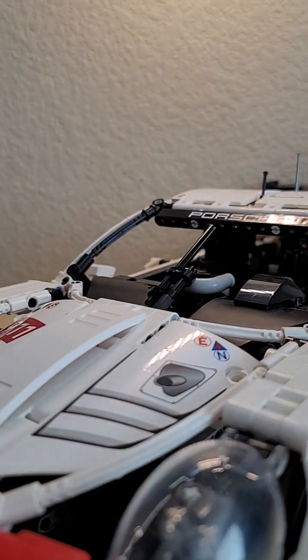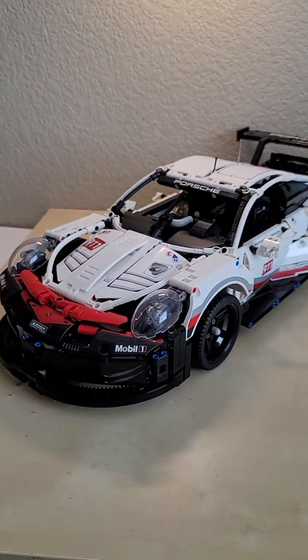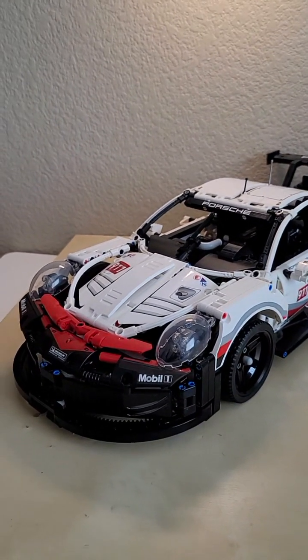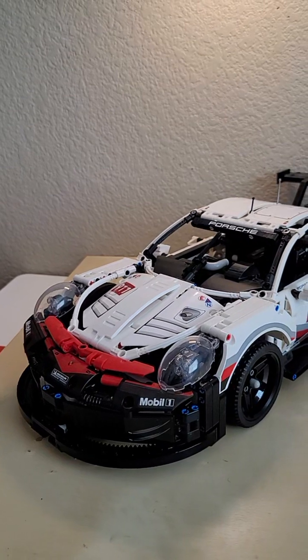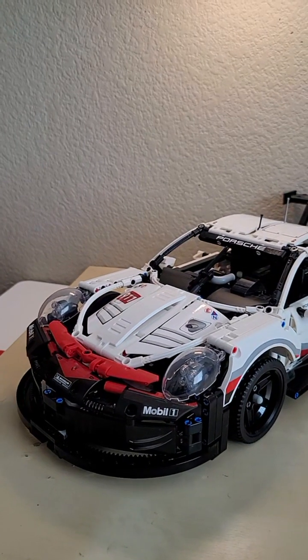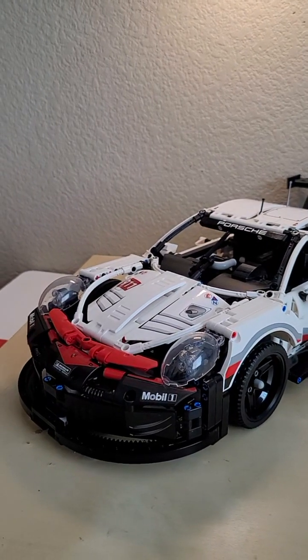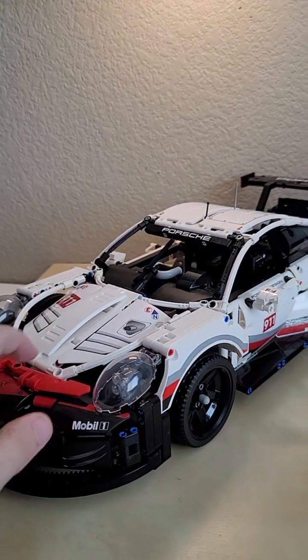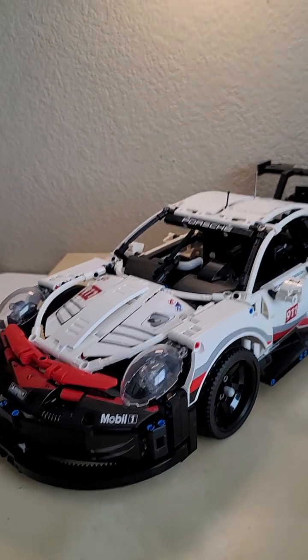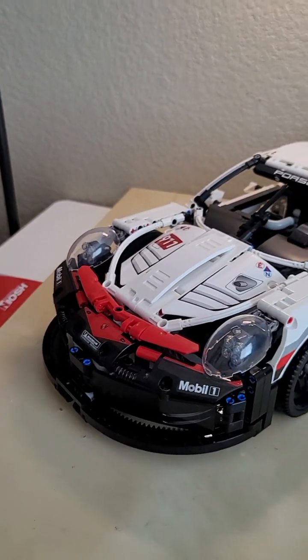Here it is — this is the actual 911 RSR set, fully built. It's a big one. For a size reference it's about the size of the Peugeot 9X8, give or take, so it's a pretty big set. That also makes this set about 1/8th scale. Just off the bat, I love the design of this thing.